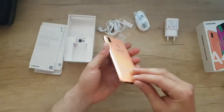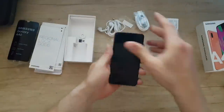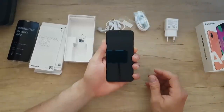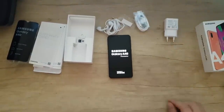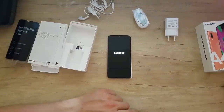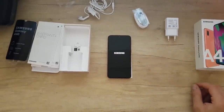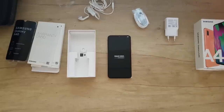Let's boot it up to see — oh, we can slide it. Samsung logo appears. It cost only — if I remember correctly — 185 euros. Very good price for this phone.